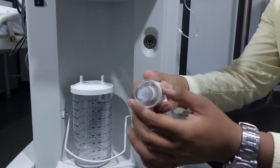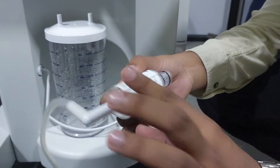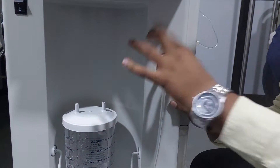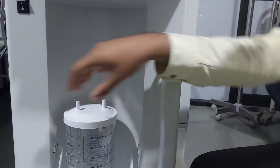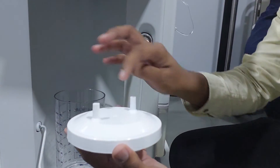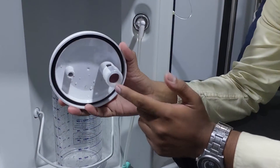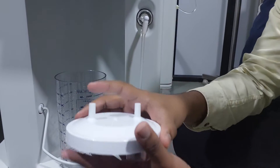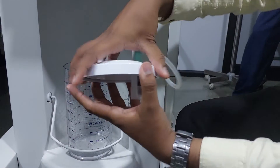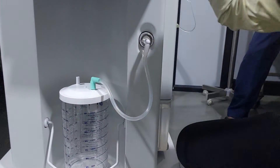How to fix the filter to the jar: you can observe. Whenever you are going to replace it, you have to always mention the date. To fix it, just keep it and push it. For the jar, there are two openings — one is inlet, one is outlet. They have provided one wall here; you have to always fix this at the wall side. This is the first thing we have to follow.